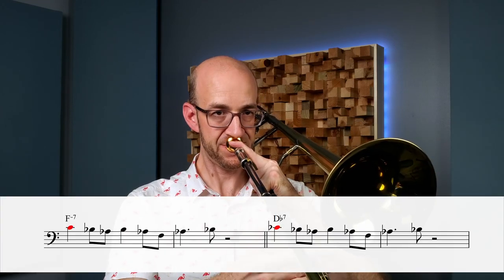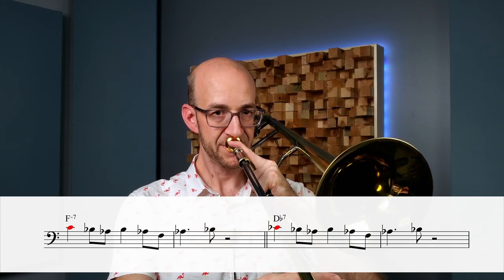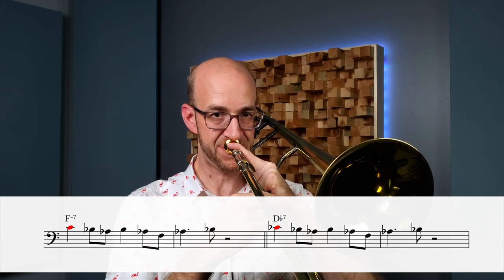That idea works great in F minor, but we have to see if we can fit it into the other chords. When we go to our second chord, D-flat dominant 7, our idea starts on a C natural, but D-flat dominant 7 has a C-flat. Rather than changing the entire lick, we only change the notes we need to, because the other notes still fit well into D-flat dominant 7. I'm looking for common tones and notes with close resolution — you can move that C to a C-flat while everything else stays the same, and the general shape remains very similar.